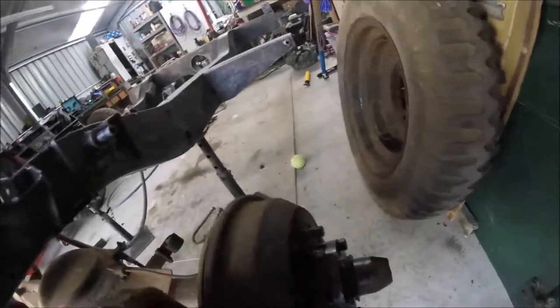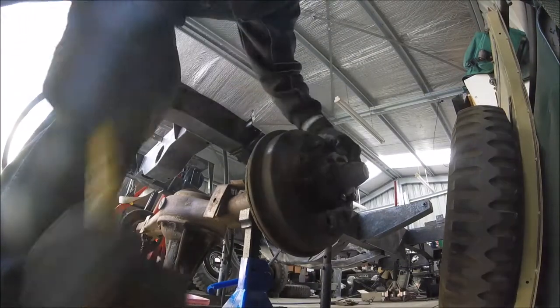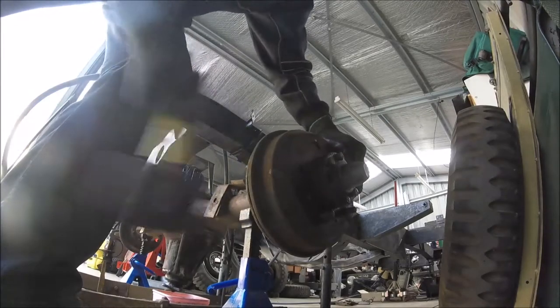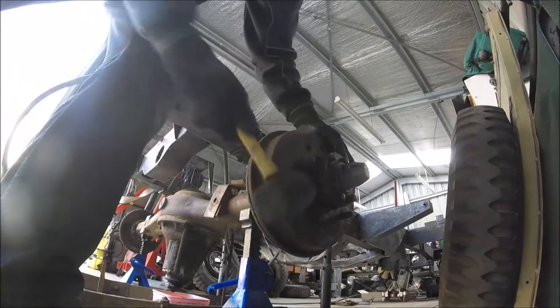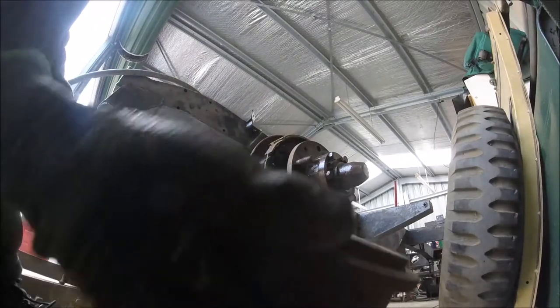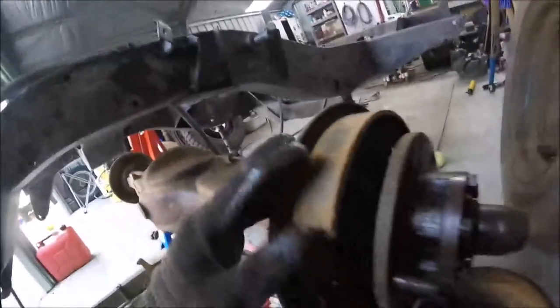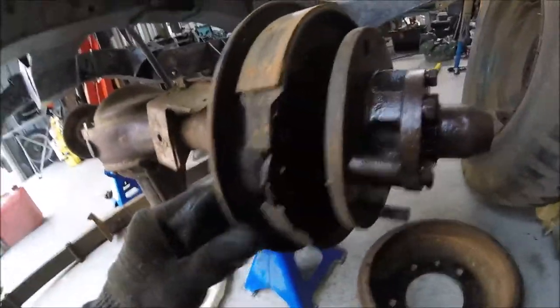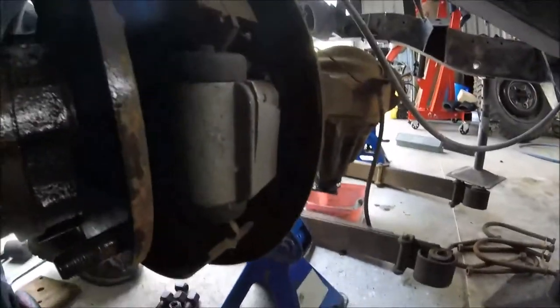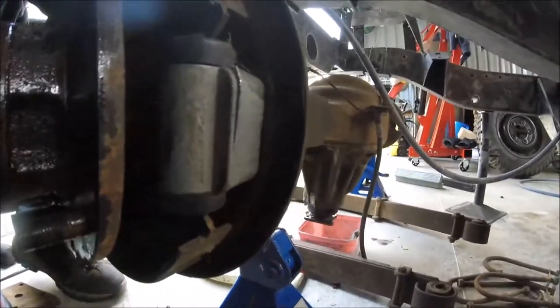Sometimes these come out okay and other times you need to give them a bit of a tap. It's a little bit scored, but you can see that's a relatively new piston there, so I won't have to worry about replacing those.